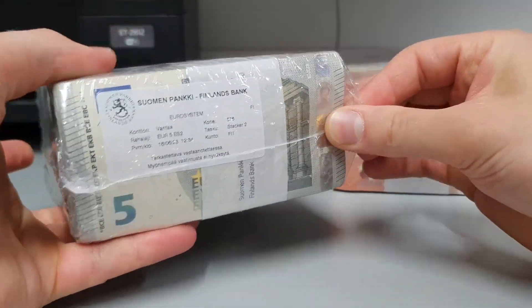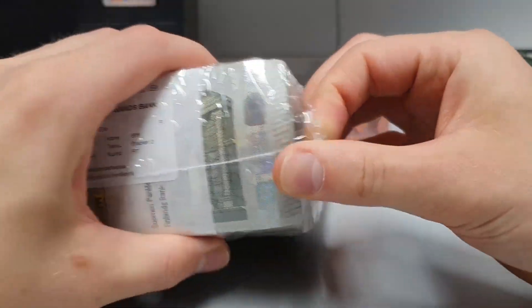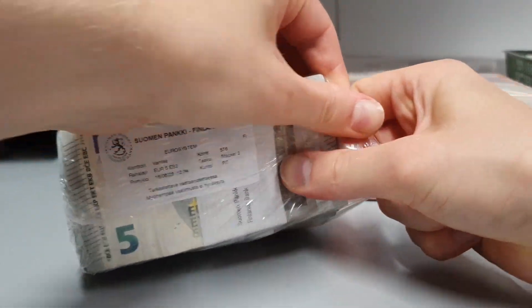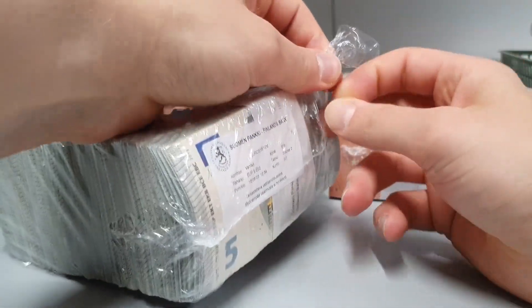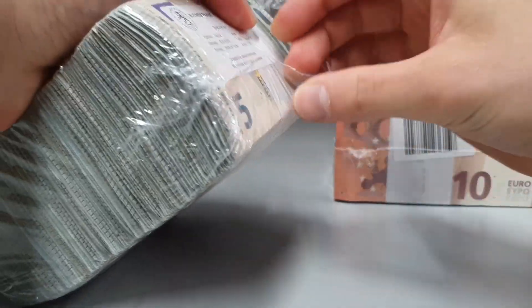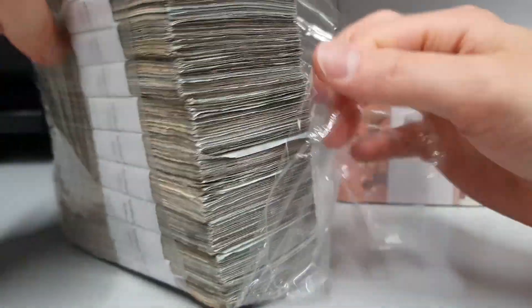Let's start with the 5,000 euro money pack. It comes in this plastic wrap — seems to be very thick. It's hard to open but that's good, it means the money will stay safe inside. I like the simple design, just clear wrap, no need to be anything fancy.